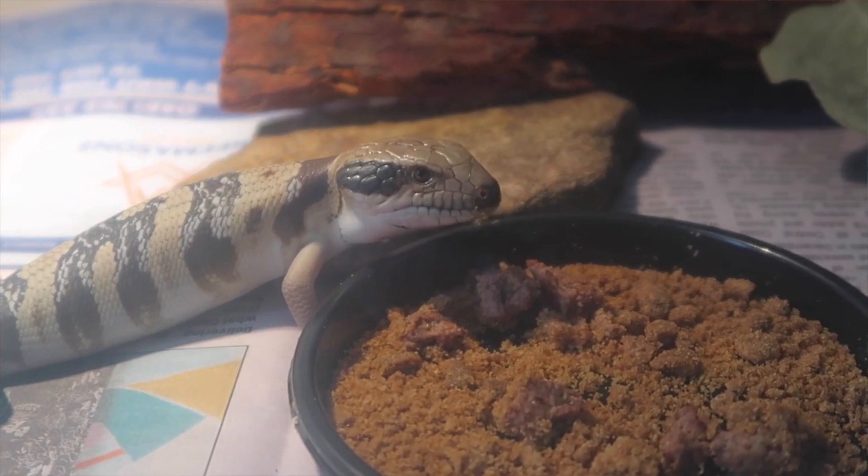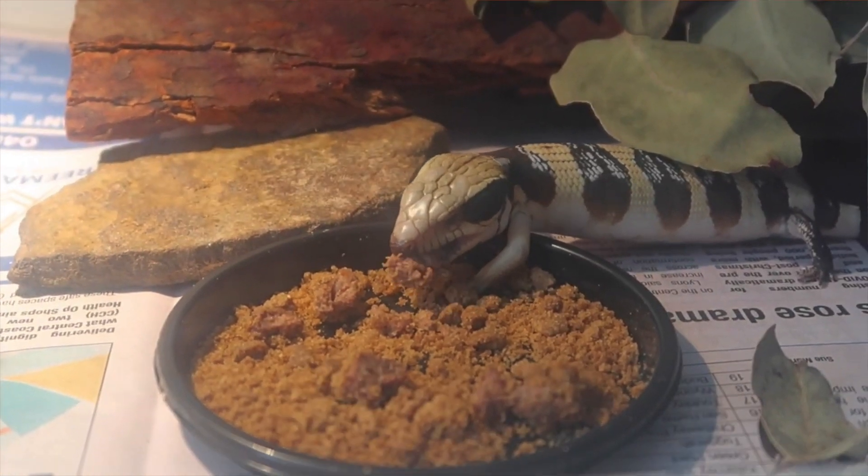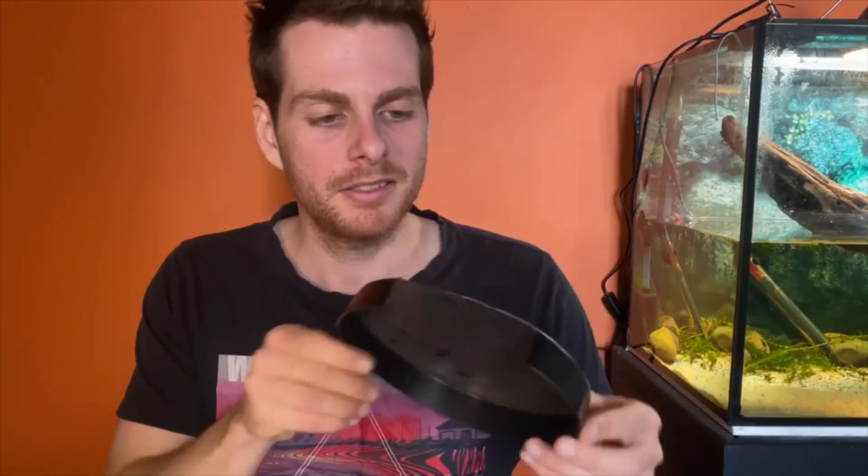I normally use these kinds of dishes for hides and water bowls for baby animals or animals in quarantine when I first bring them in. It becomes very expensive and tedious to buy reptile-branded hides or water bowls, and it really racks up over time. But these things cost a couple of bucks and will get you through very easily.